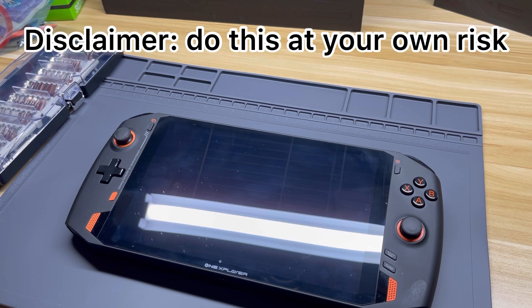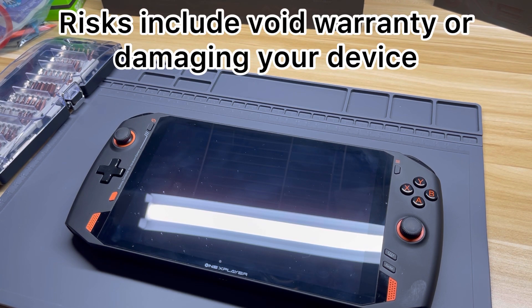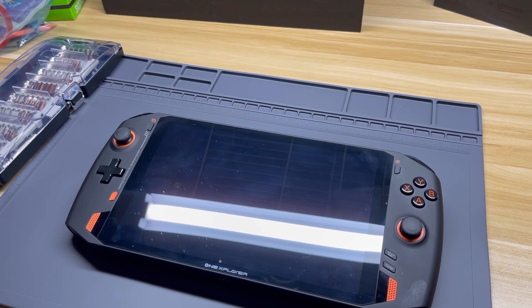Before we start this video, if you are going to follow this tutorial, please remember that you do so at your own risk. When you open up your device, you could be voiding the warranty and of course you could damage your device while playing around on the inside. So please only do this if you've had experience doing this.